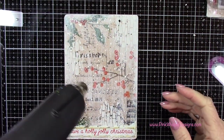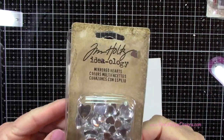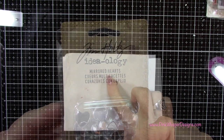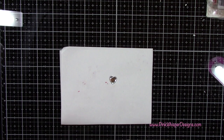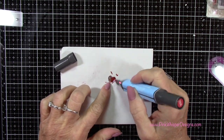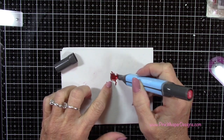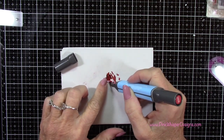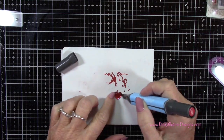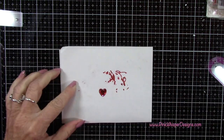Now I've got my Tim Holtz Ideology Mirrored Hearts — these are just some clear hearts — and I want them to be red. So I'm using an alcohol ink marker to change the color. Remember, you can color these little embellishments with your alcohol markers and it will dry permanently. You don't want to use a water-based marker because it will not dry — it'll just rub right off.